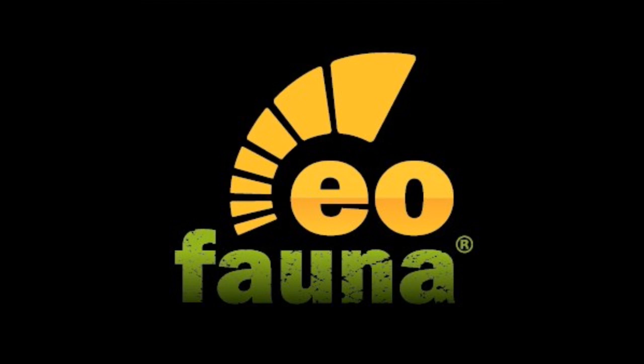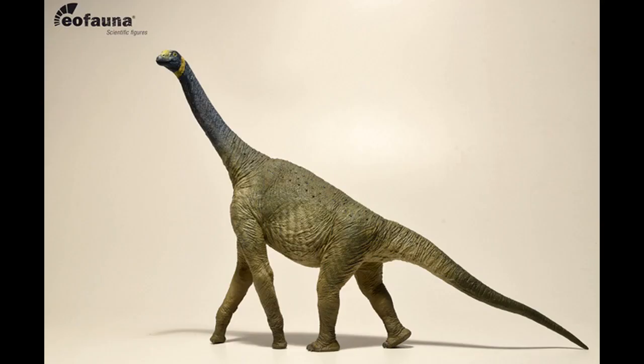I was initially going to do one, but then it occurred to me that people might ask me about the other figure. So I have decided to talk briefly on one and a bit more on the second model. And with all that out of the way, let us now take a look at these brand new figures from EoFauna Scientific Research.